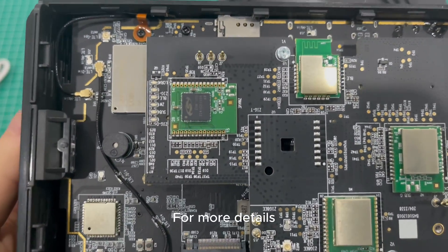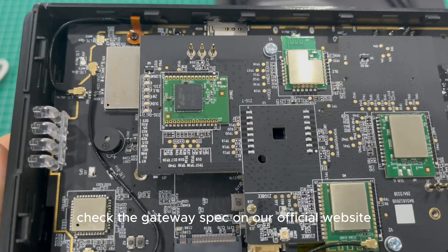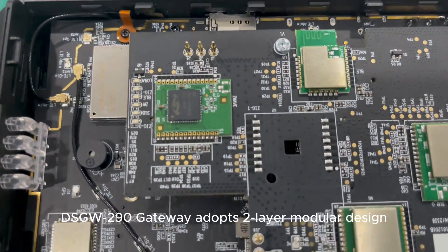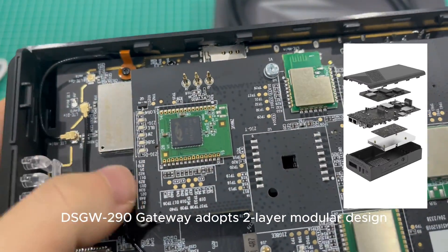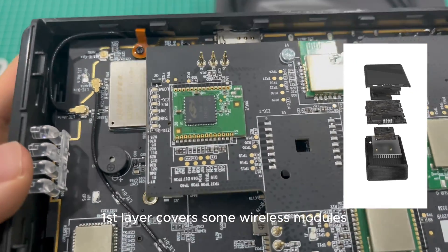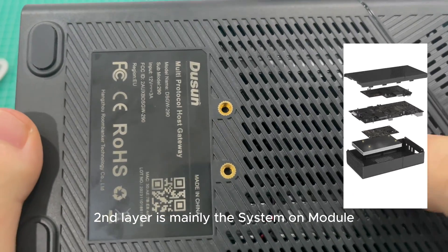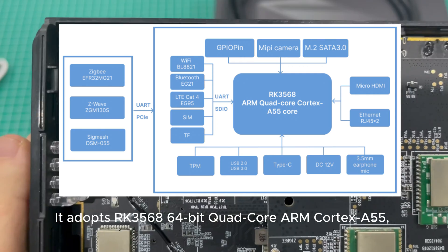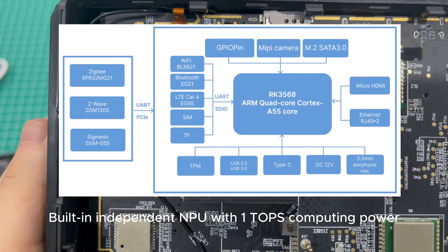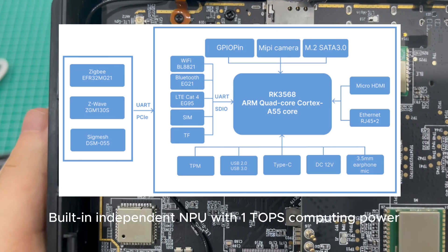For more details, check the Gateway spec on our official website, dsuniot.com. The DSGW-290 Gateway adopts a two-layer modular design. The first layer covers the wireless modules, and the second layer is mainly the system-on-module. It uses our RK3568 quad-core ARM Cortex-A55, with a built-in independent NPU delivering 1 TOPS of computing power.